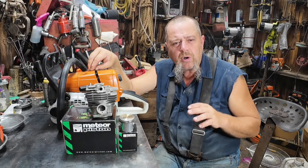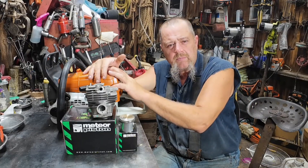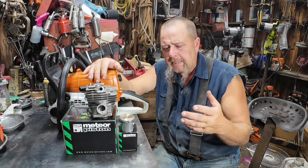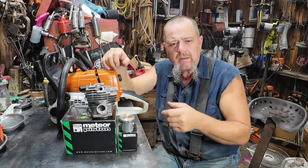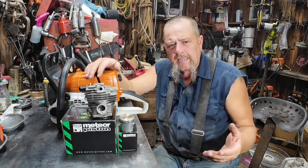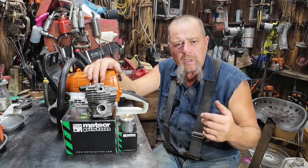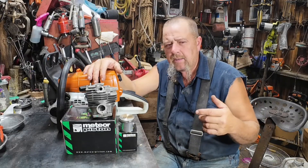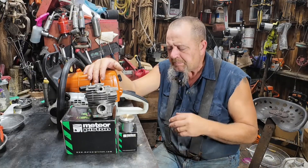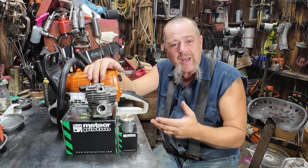Tomorrow I'm gonna head up to dad's and start working on some of his firewood, so this saw is gonna get some gas through it. I won't be able to tell you exactly how many tanks I run, but hopefully I can tell you how much fuel I put through it. I'll mix up a brand new one gallon and we'll get a gallon or two through it, whatever we get.